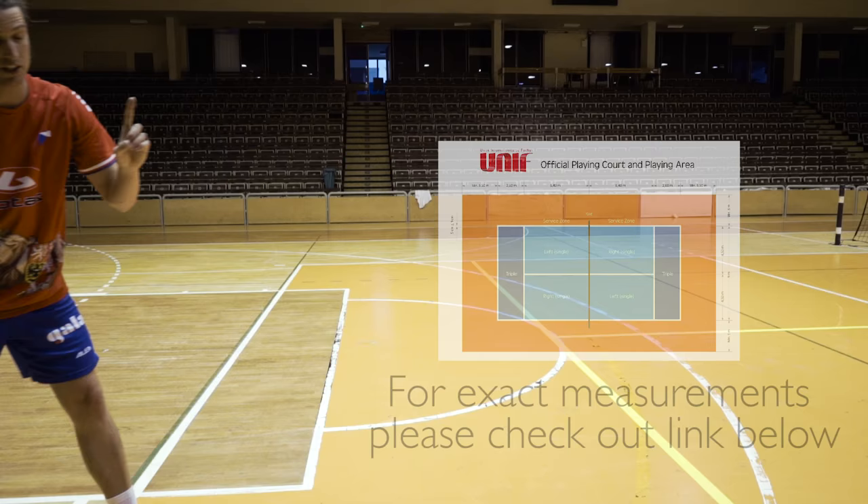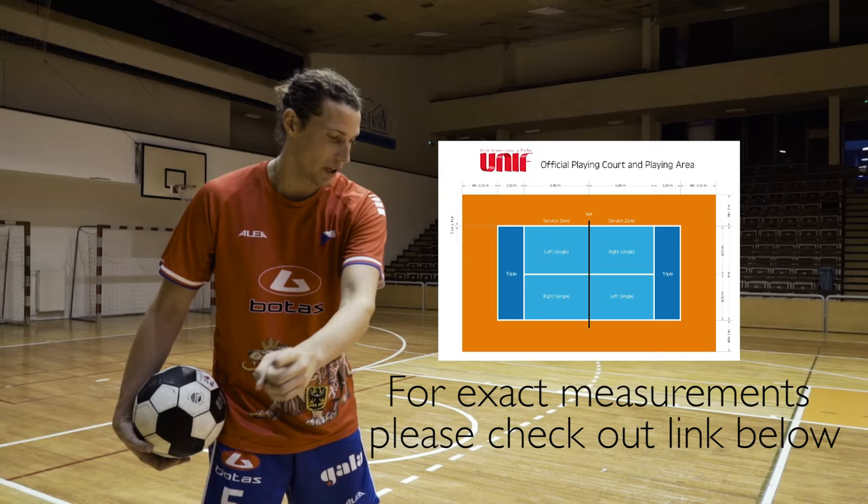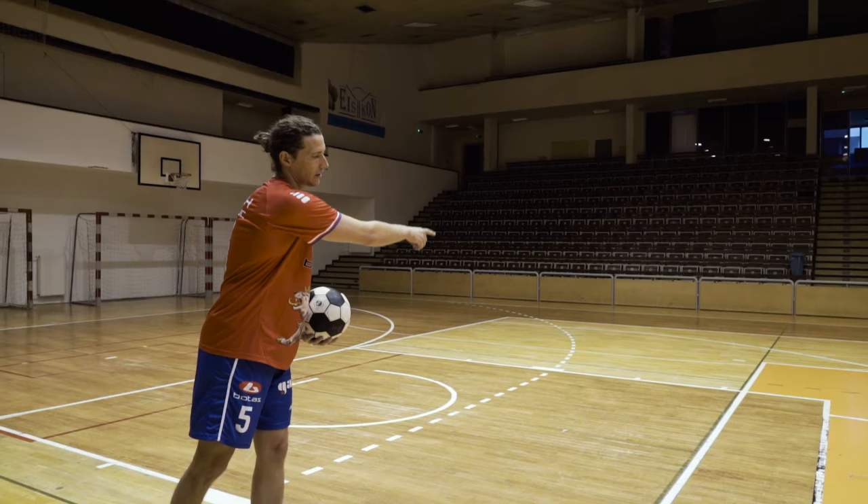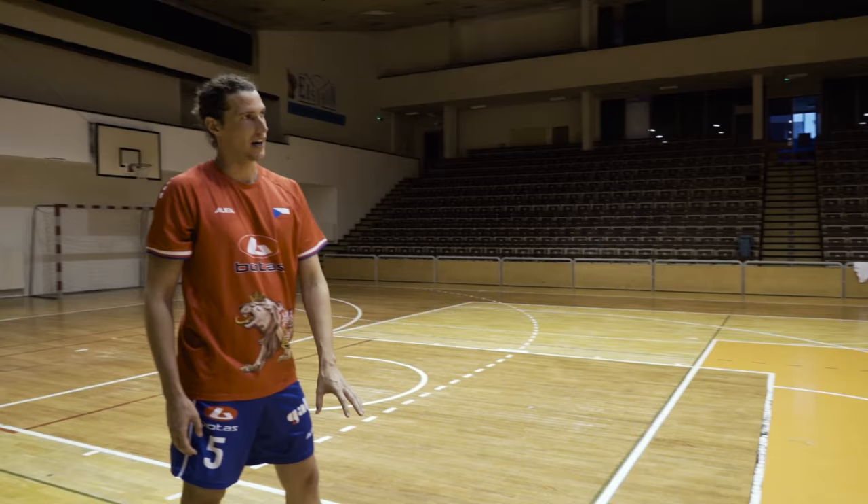It's a different rule in Czech and international. In Czech, we have also a double area, the same as for triples. So you have to also serve the ball — the first touch of the ball just behind the line. Just mind — don't step inside the area.